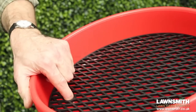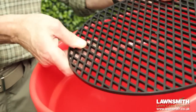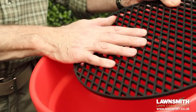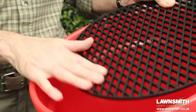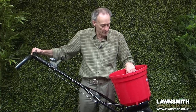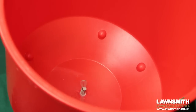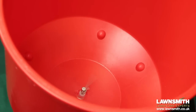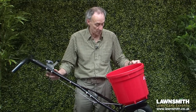Then we come down to the hopper. Inside we have a screen to filter out any lumps that you might find in the fertilizer. If you do get lumps in the fertilizer, don't push them through — just cheese-grate them through. Then we come down to the agitator, which spins as the spreader is moved up and down the lawn, and as the wheels rotate that will keep the product moving.